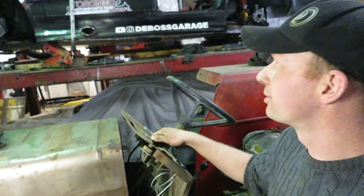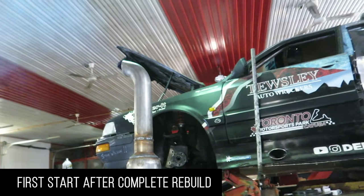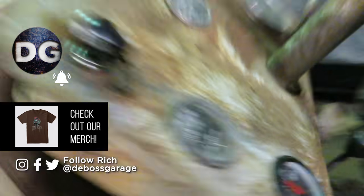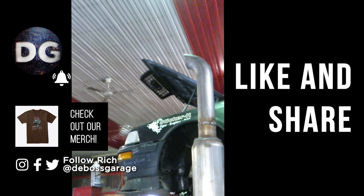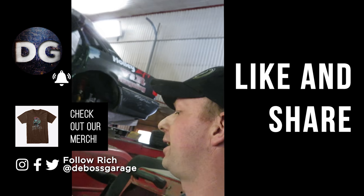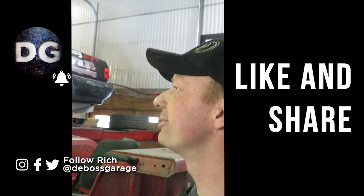Neutral, full throttle. Nice — not even much smoke. Let's check everything again. That actually started much better than I thought it would. First start — honest, it's weird.